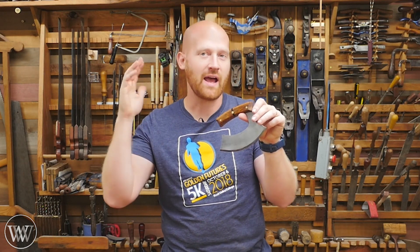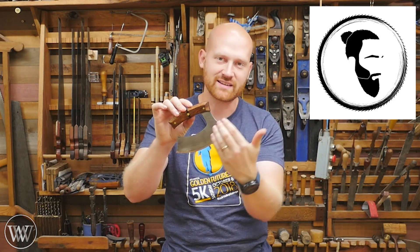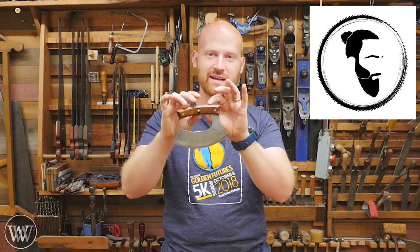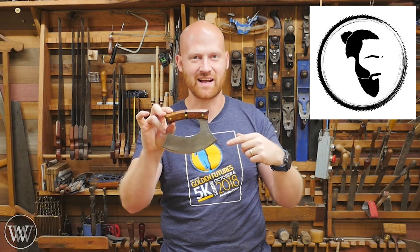Hey y'all, I'm James Wright and welcome to Wood by Wright 2. Today we are making this Ulu and this is a beautiful thing. I've wanted to make one of these for a long time. This is a collaboration project between myself and Blackbeard Projects. The two of us have been trying to get together for a while - his channel is absolutely incredible, you've got to take a look at it. He's making the steel blade and I'm making the handle. Let's dive in and take a look at how to make this.